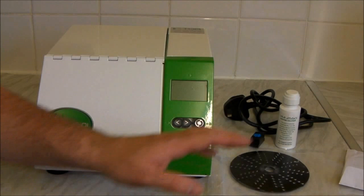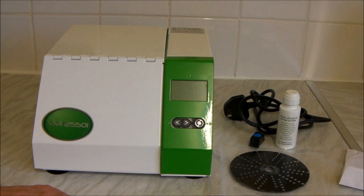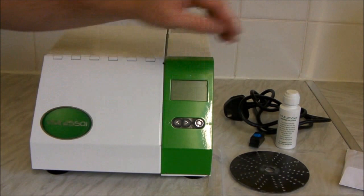What you get with this machine when it comes in the post is a big box. It's important that you keep that box because should you need to send it back for being faulty or for refurbishment, you do need the original packaging — otherwise TDR decide to charge you. You'll also get a cleaning wheel, which is for cleaning the machine.